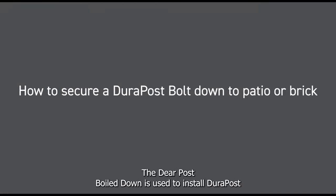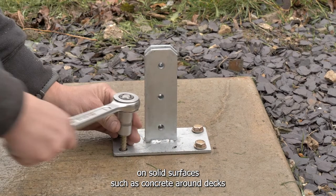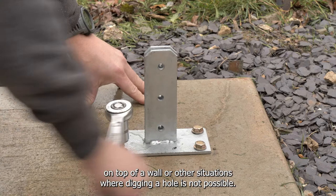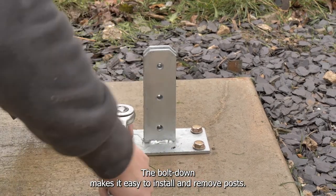The Durapost bolt down is used to install Durapost on solid surfaces such as concrete, around decks, on top of a wall, or other situations where digging a hole is not possible. The bolt down makes it easy to install and remove posts.